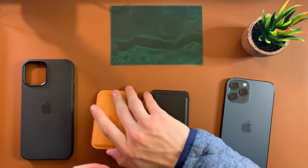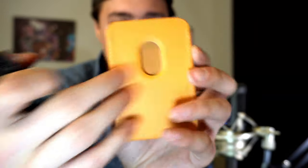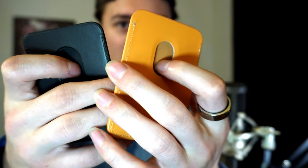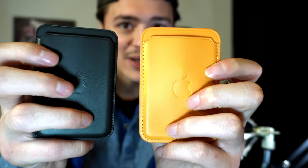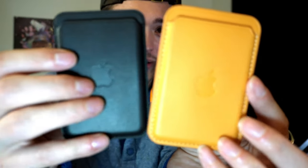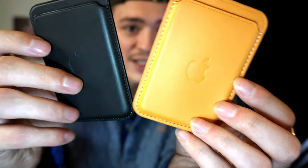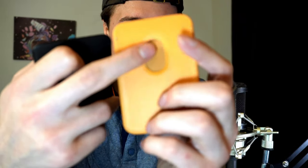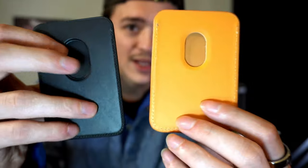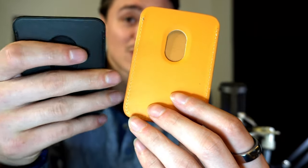Next thing: build quality and weight. The fake one is kind of flimsy — the back is still firm because it has the magnets in it, just like the real one, but it's just really thin. The real one has really nice, thick stitching — a lot more of them. The fake one sometimes has threads hanging off here and there. The real leather feels really good when you pick it up, and it's probably about twice the weight. A heavier item just feels more premium in your hand — that's what you get with the real Apple wallet.